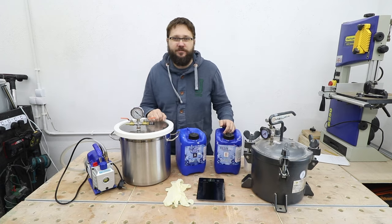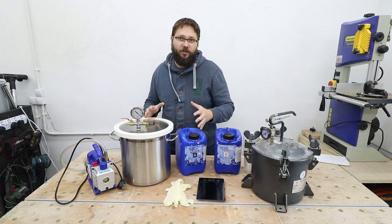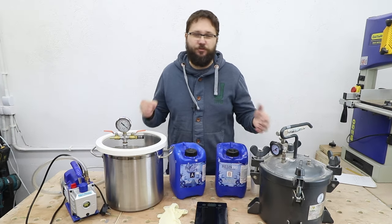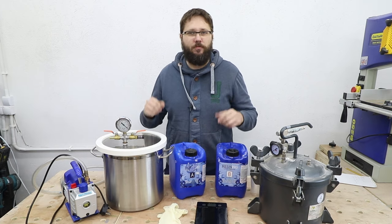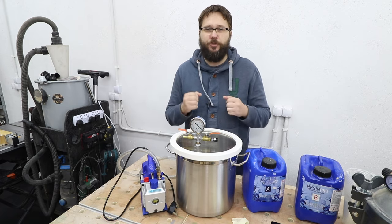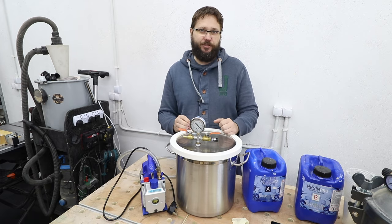We'll be covering the main differences between both of these, how they work, and why you should use one over the other. The main purpose of using either of these is to remove air from your castings, from your resin, so you get a nice clear casting without any air bubbles in it.